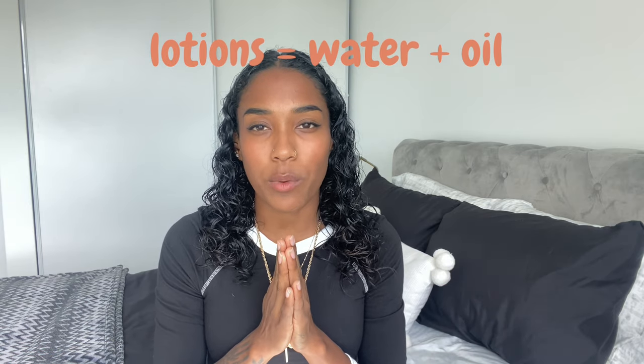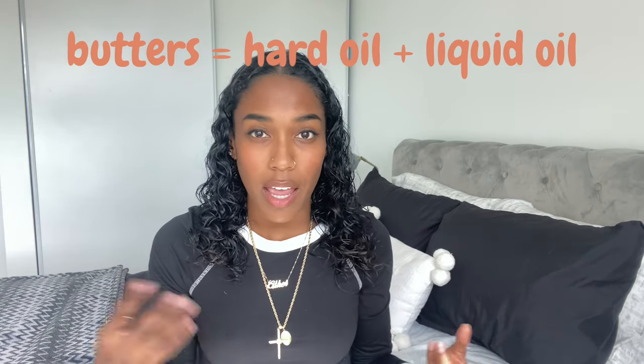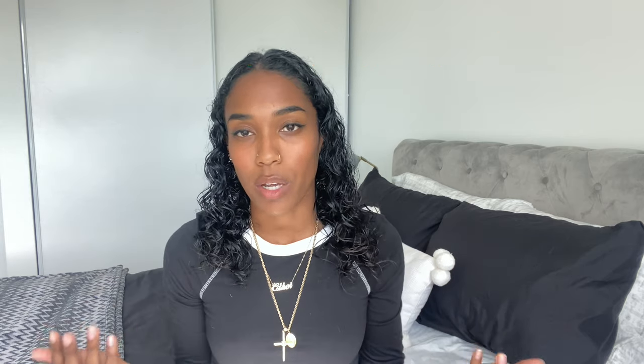A lotion is water and oil emulsifying to become one — that's why it doesn't leave your skin feeling greasy and it dries faster. A butter is, for the most part, just hard oils, butters, and liquid oils melted together and then cooled and whipped. The main difference is that body butters don't have water, although some body butters do contain water and go through an emulsification process.